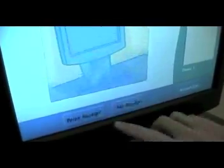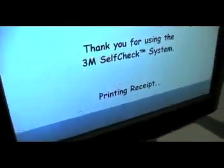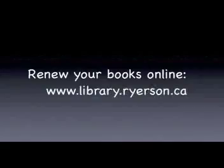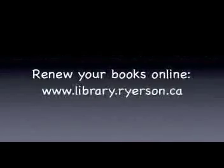Finally, don't forget to print your receipt or choose no receipt option. The receipt reminds you of the due date of your item. You can renew your item at any time and check your files online at www.library.royerson.ca.